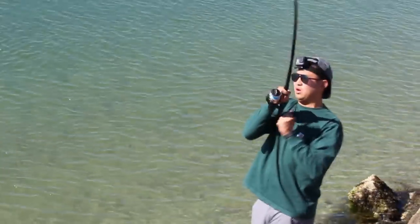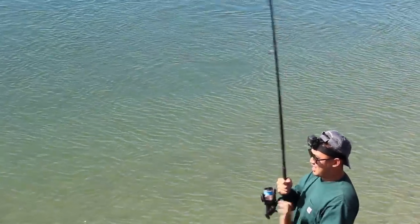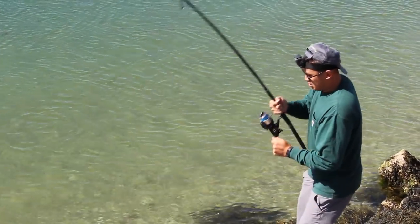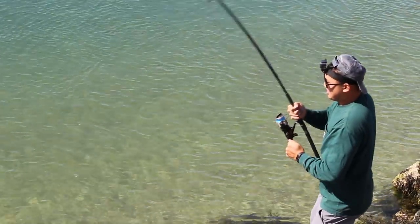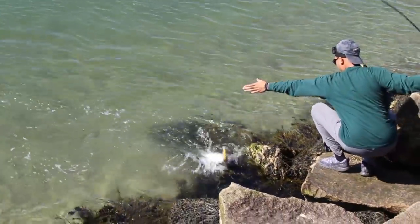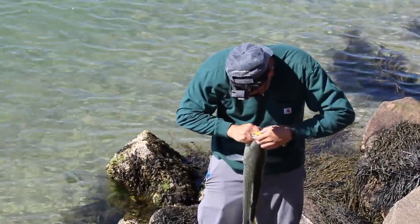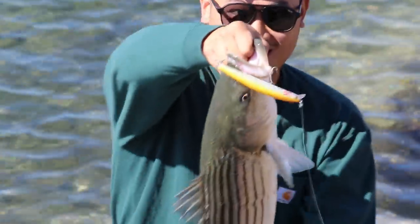Nice, guys! Another one! Espy minnow! Oh my god! Holy cow, this one's a big one! Make sure it's on there — you're crashing up there! Nice one! Yeah! Woo! That's a nice one!